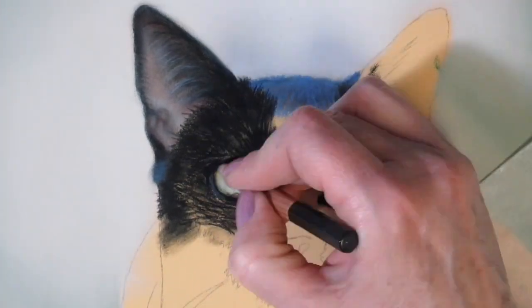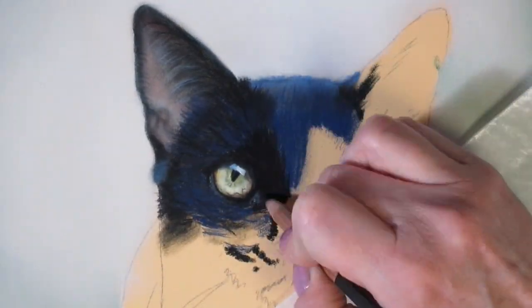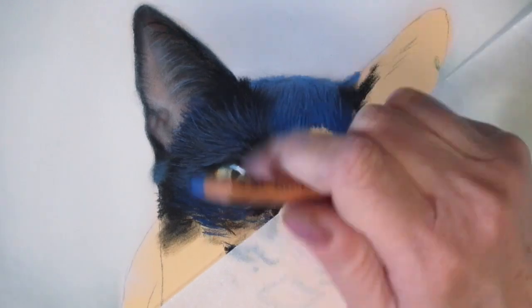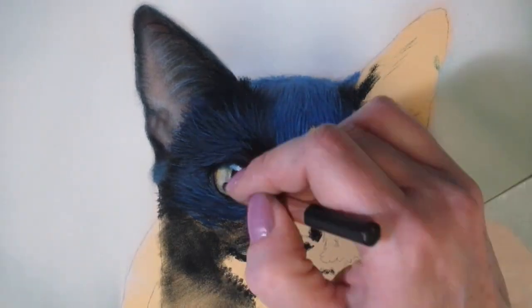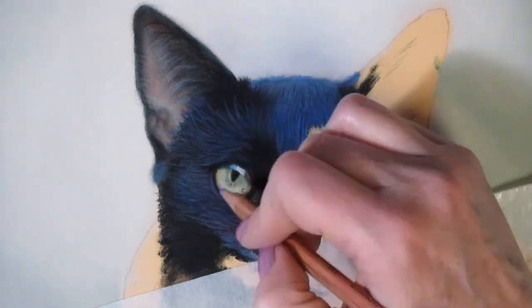I lay down my base using pan pastels and then work using pastel pencils over top to build up my colors. The reason I like starting with pan pastels is you get a really nice thin layer, and then it's very easy to build over top of that. If your first layer is thin, you should be able to easily layer over top of it.